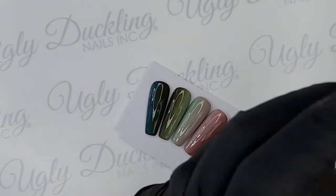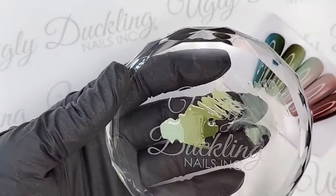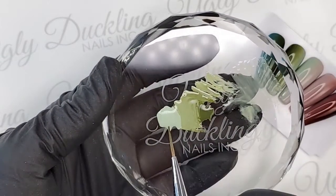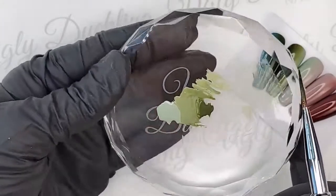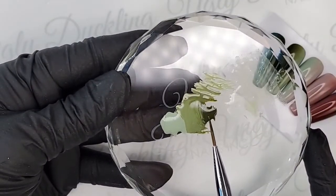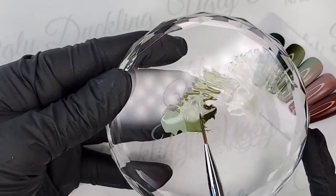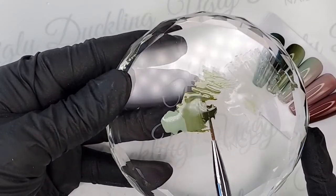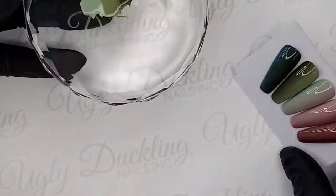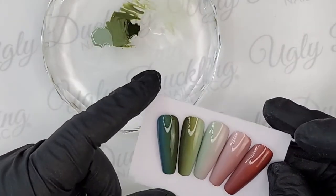I've actually put these two colors on my crystal palette already. This is number 25 here, the sage green. And this is number 24, the olive green. And then I've actually mixed a mid-tone shade in between the two colors — just equal parts of both. This is going to help us create that smooth transition from dark to light. They look beautiful.